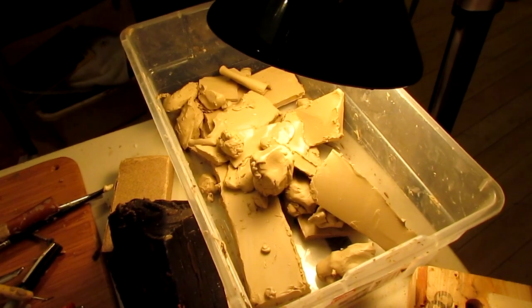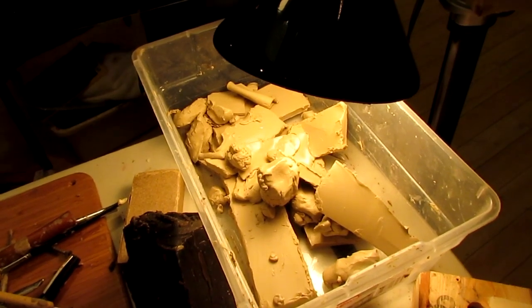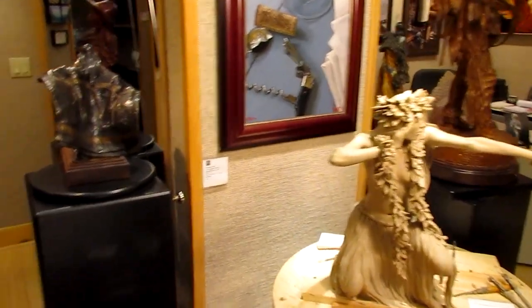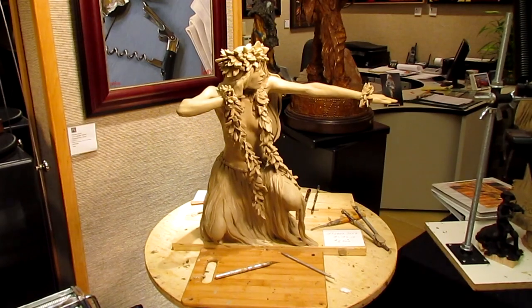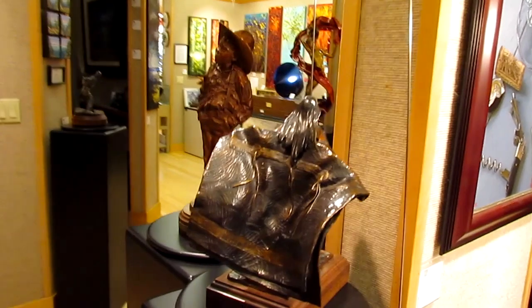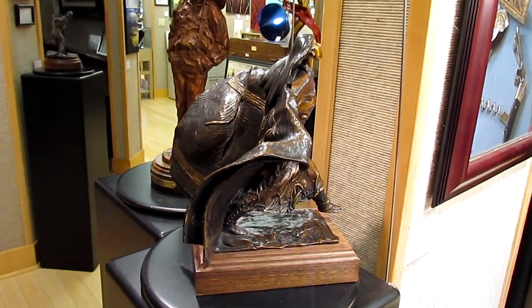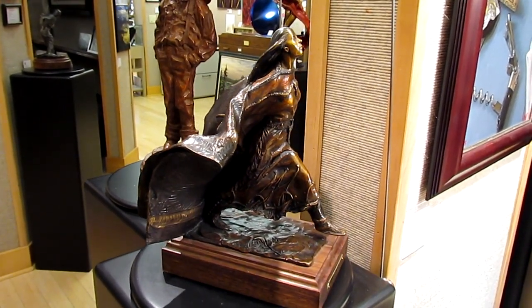I've got a video and I think I'll link you to it. It's just simple — you just warm it and apply it. This piece was done last August, and I'm still working on it just as if it was today. It never hardens, and that's the reason why I have my pieces cast into bronze. This one actually sat on my shelf in clay for 20 years before I came across it and decided to finish it — still able to work in the clay because it doesn't harden.